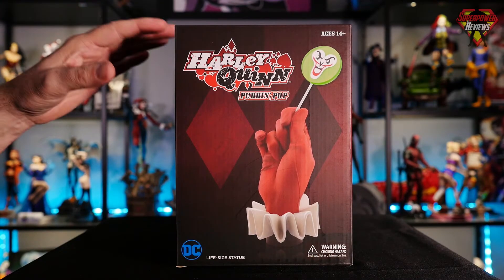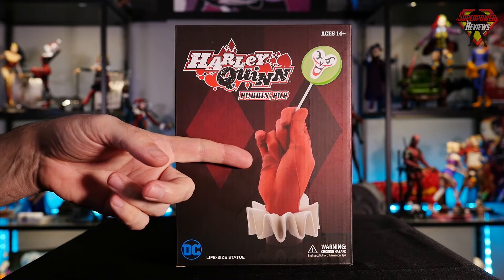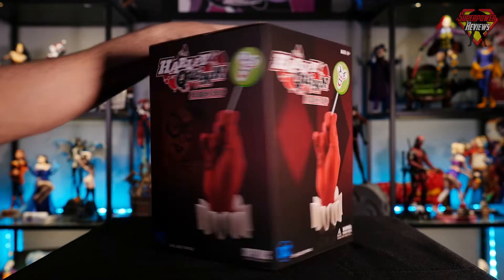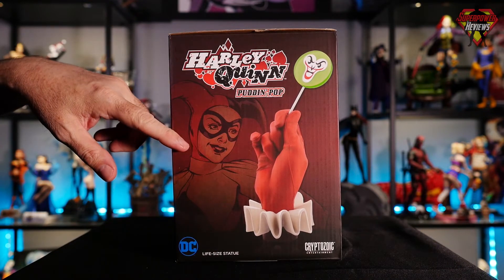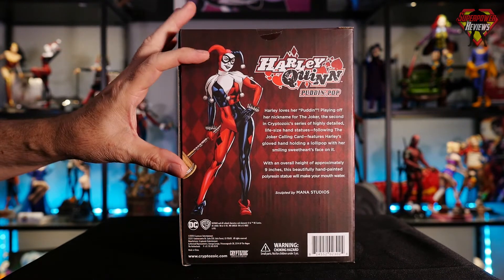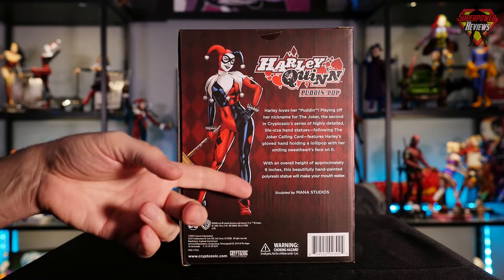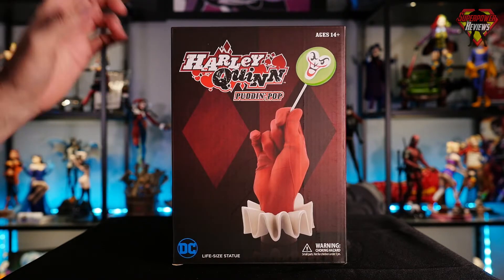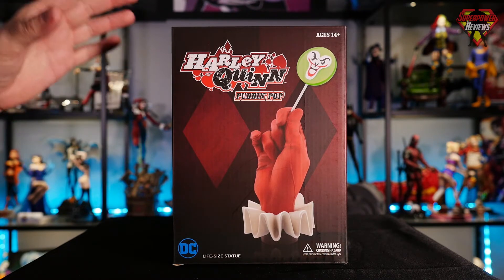Let's go ahead and take a look at the box. The first thing is an image of the statue itself on the front with the Harley Quinn logo. Flipping around to the side of the box, there's another image of the statue and an animated image of Harley Quinn. Flipping around to the back of the box, there's a full animated image of Harley Quinn along with all the information about the statue. So let's go ahead and get the Harley Quinn Pudding Pop from Cryptozoic Entertainment out of the box and take a closer look.